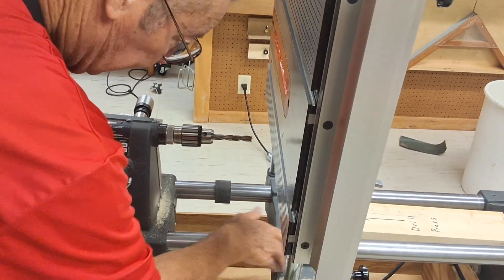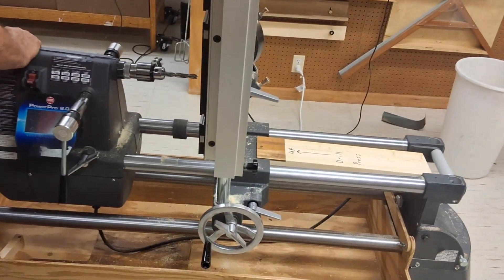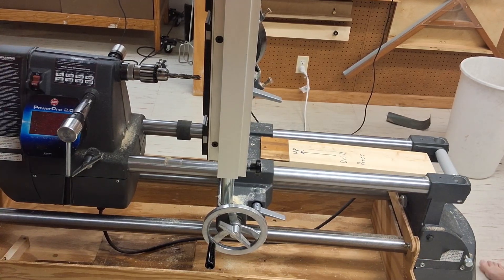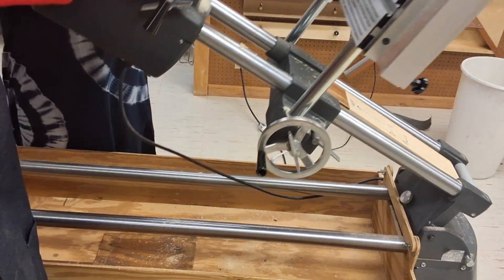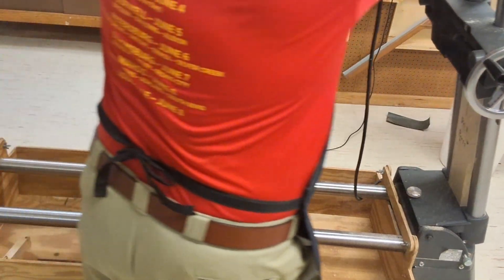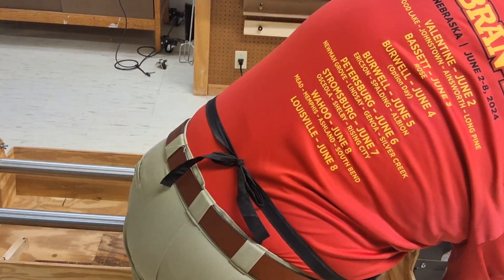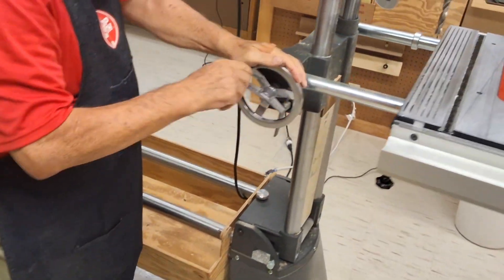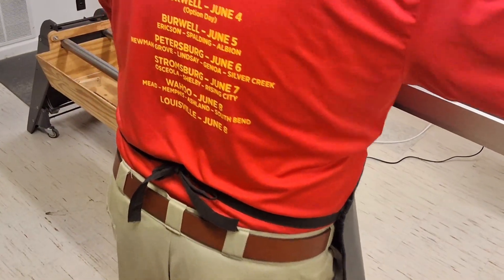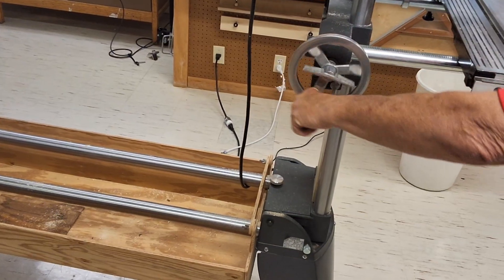Dottie's going to come over here and help me raise this up into vertical position because I don't have the lift assist. And I think we're ready to do that. Now I'll put my table — I should have put that in earlier, actually. That's a little bit harder. Should have put that down before I put the table up, but we got it now.